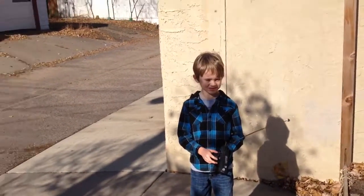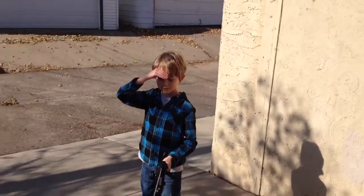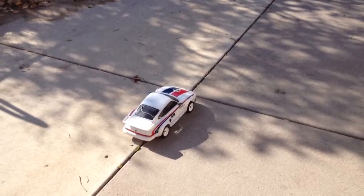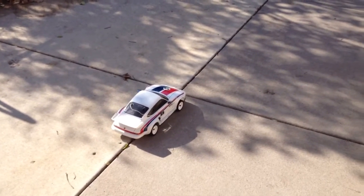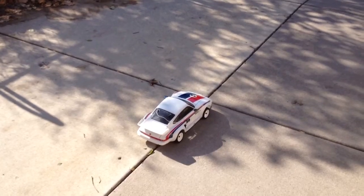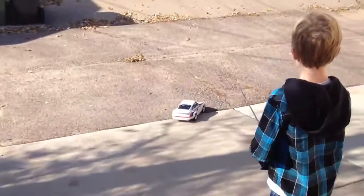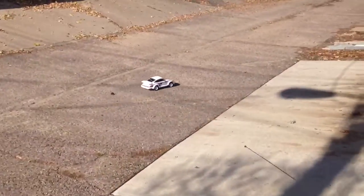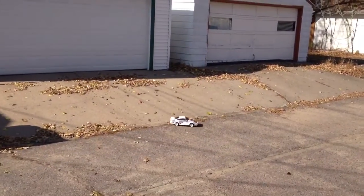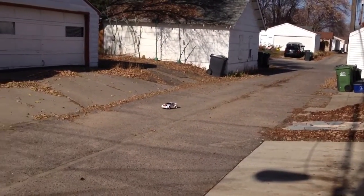Sam, tell Papa what we got going here. We got it fixed today, so let's show them how it goes. He probably can't hear it on the video — go for it, drive it, give it some juice. Nice spin-out!